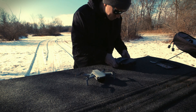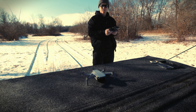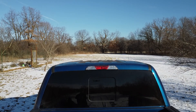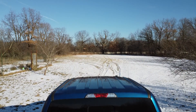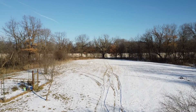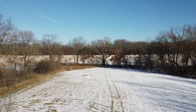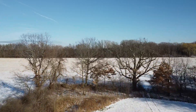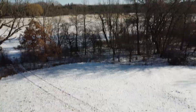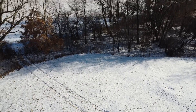We're powered up — let's see what happens. We're going to fly it here!